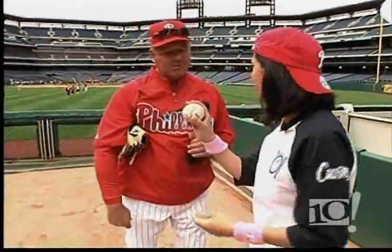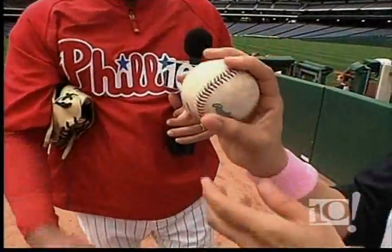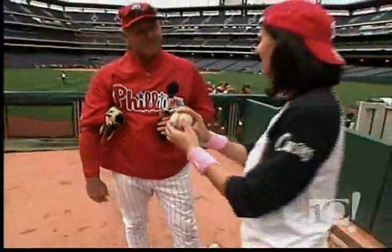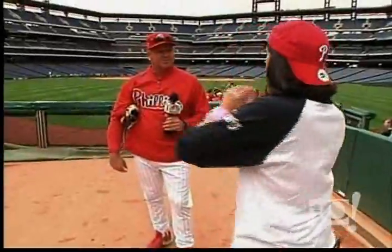I'm going to do two seams. Well, then you better hold it a different way. It's this one — it's with the seam. There you go. I don't know if she's going to be starting for the Phillies anytime soon, but we'll see what she did learn at the ballpark coming up a little later in the show.